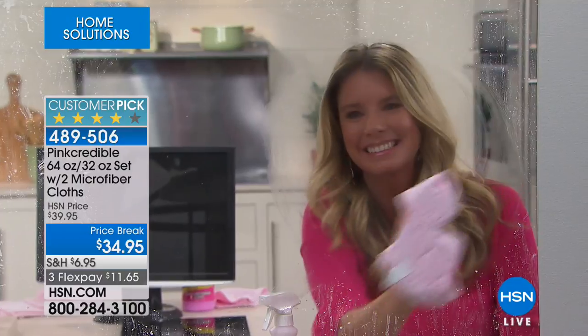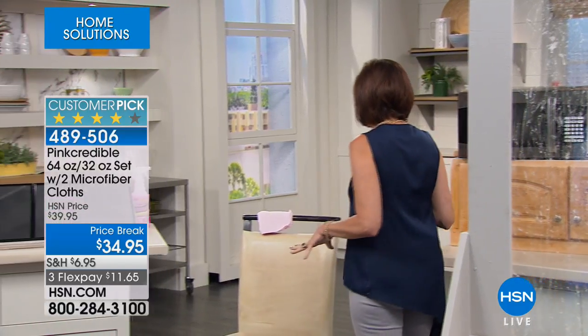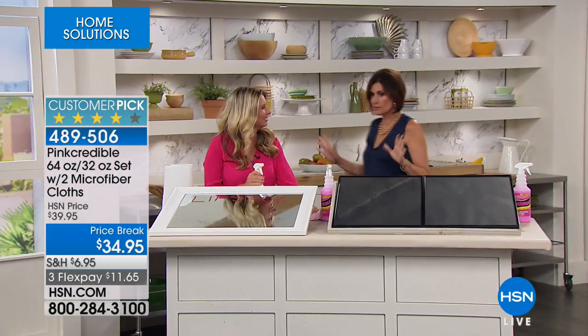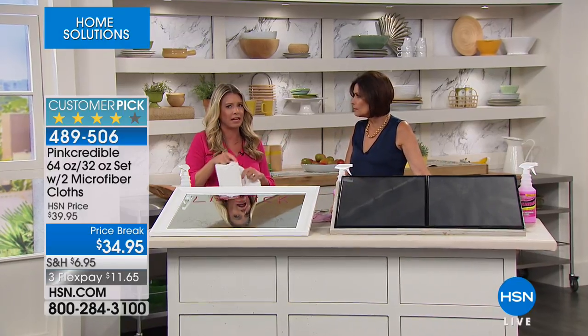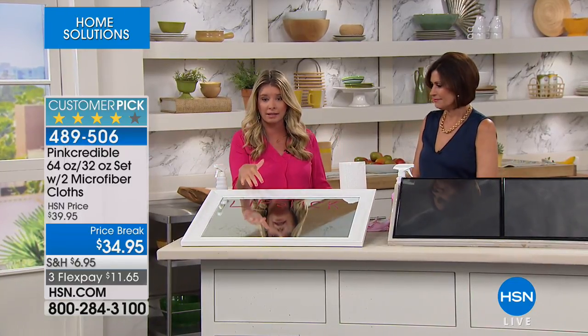This is Tracy Rosa helping us with Pink Credible today. It's already a huge customer pick with four stars, three flex payments. Perfect for windows, the car, the RV, and virtually any surface in your house. They call it Pink Credible because number one, it's pink — but the credible part is because it cleans a lot of things that are actually very difficult to clean. Like this bathroom mirror — lipstick, hairspray, toothpaste — all of that ends up on the bathroom mirror, and these are hard messes because it's waxy lipstick and sticky hairspray.